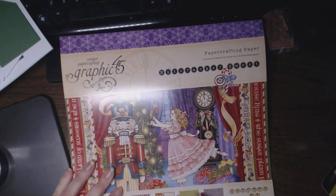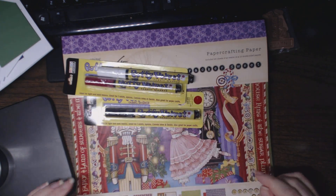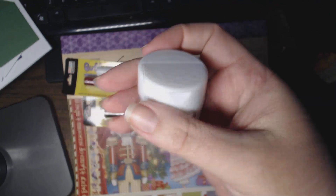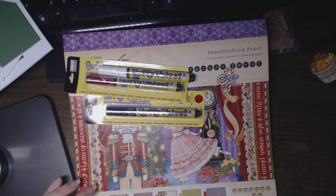I believe this is still available — I just got this the other day. And as of today, they have another Black Friday deals. There are loose fine glitters, like the dry fine glitter from Stickles. I'll put my referral link in the description below so you can go check it out — there are some really good deals. And there are also some Christmas Sizzix dies.